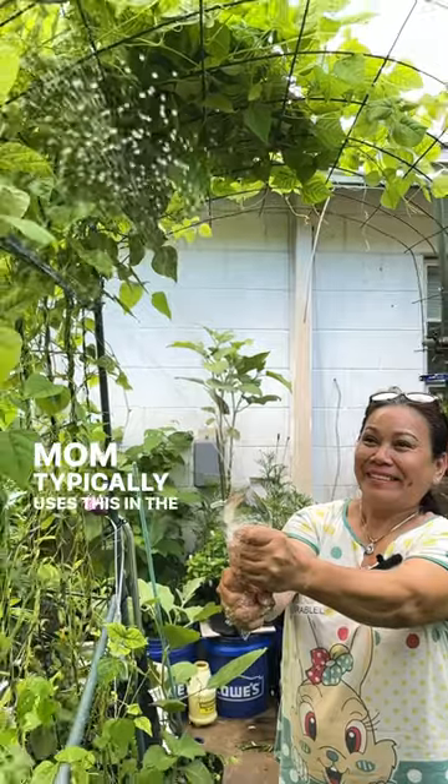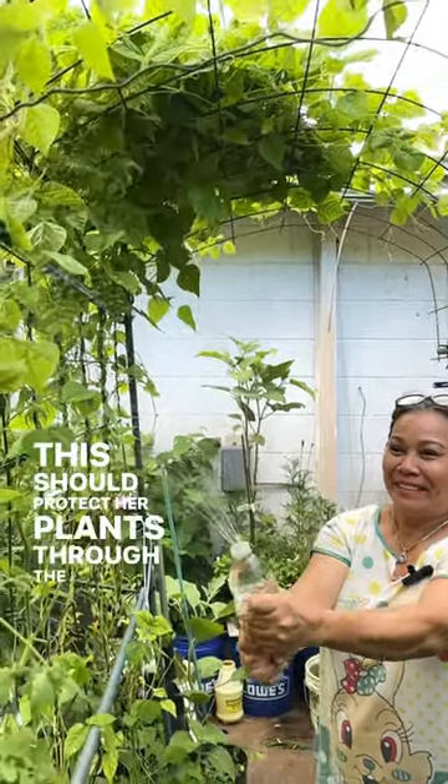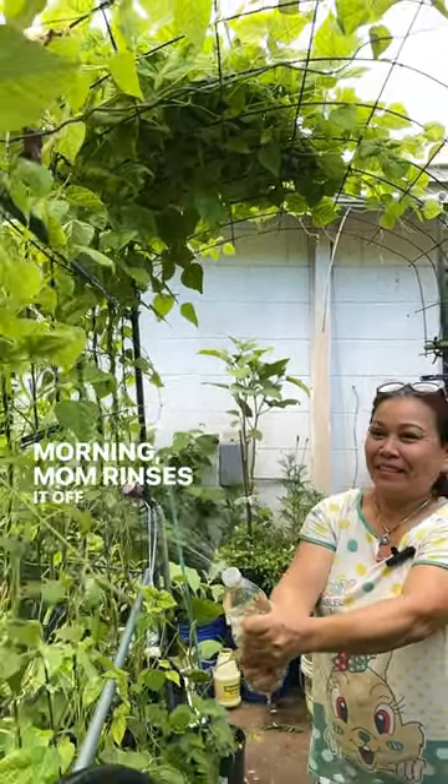Mom typically uses this in the evening. This should protect her plants through the night, and in the morning, mom rinses it off when she waters the garden.